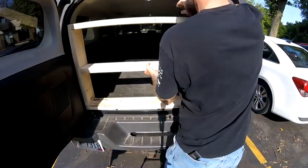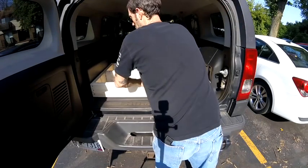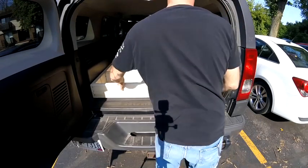Now that the back half of the frame is screwed together, I want to place it in the back of the truck just to make sure it fits before moving forward.